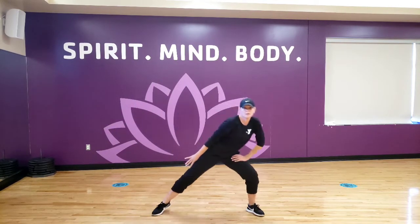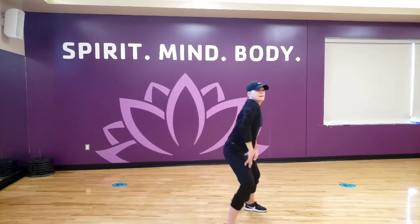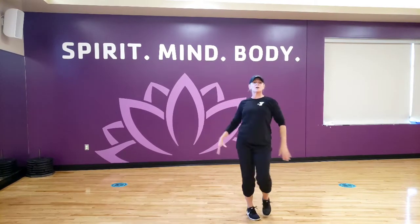Kick your left foot up. Lunge, lunge, lunge. Right shoulder, clap, hips. Swim those arms.